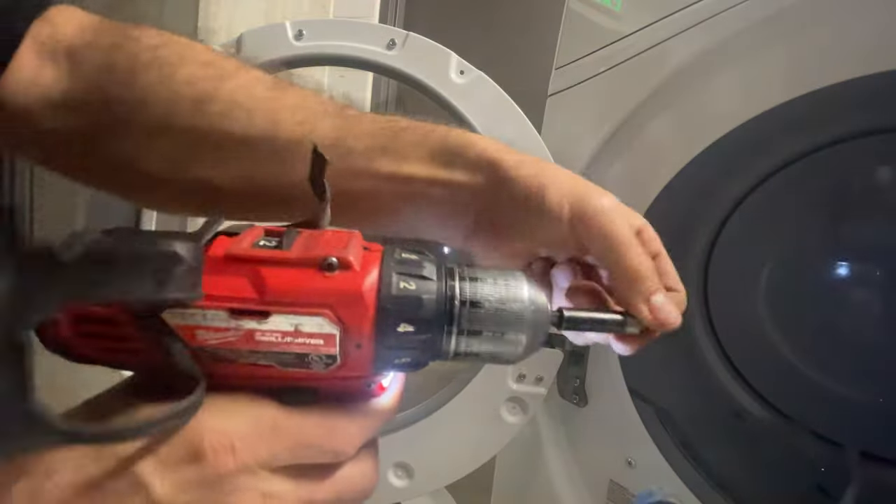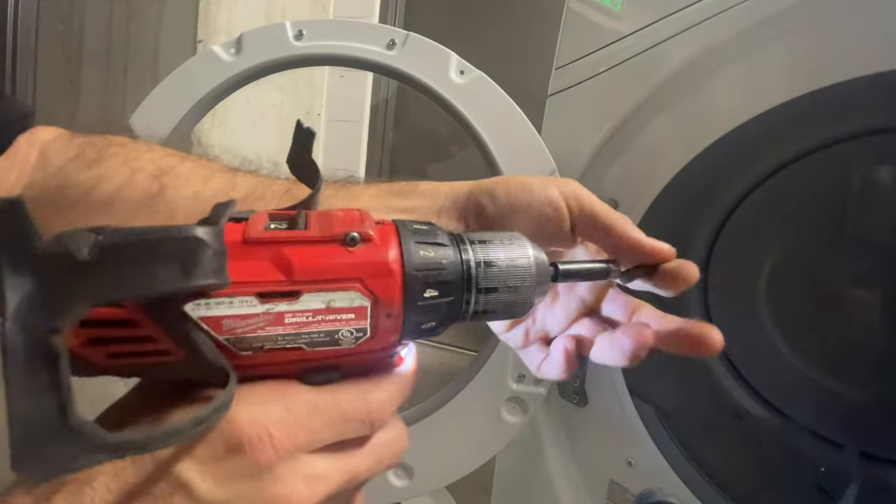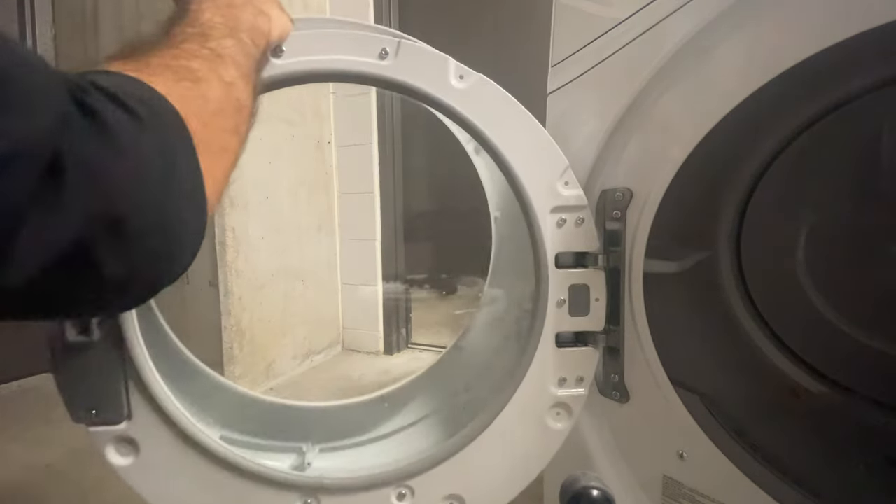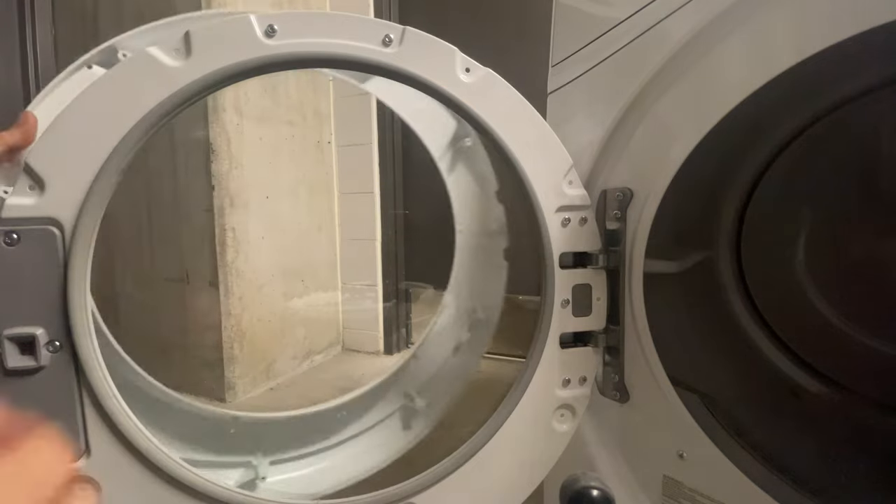Change the bits back to Phillips, then line up your door cover with the skinny side on the top.